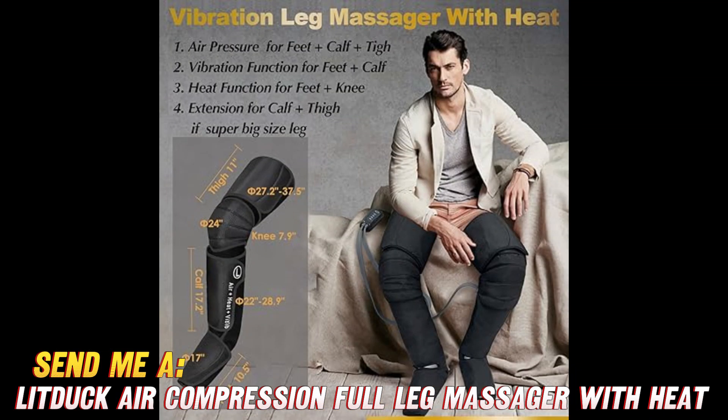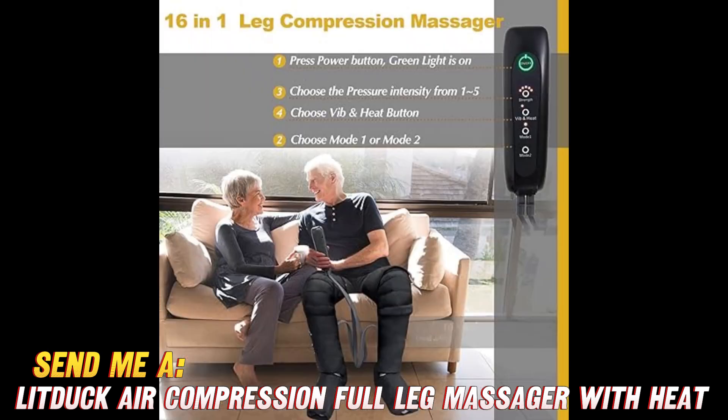Next frequently asked question — who can use this baby? Well my friends, this massager is made to deliver lower limb happiness to anyone who's on their feet a lot. Nurses, teachers, folks who exercise a ton — it's perfect for giving your hard-working hustlers some tension-melting TLC.